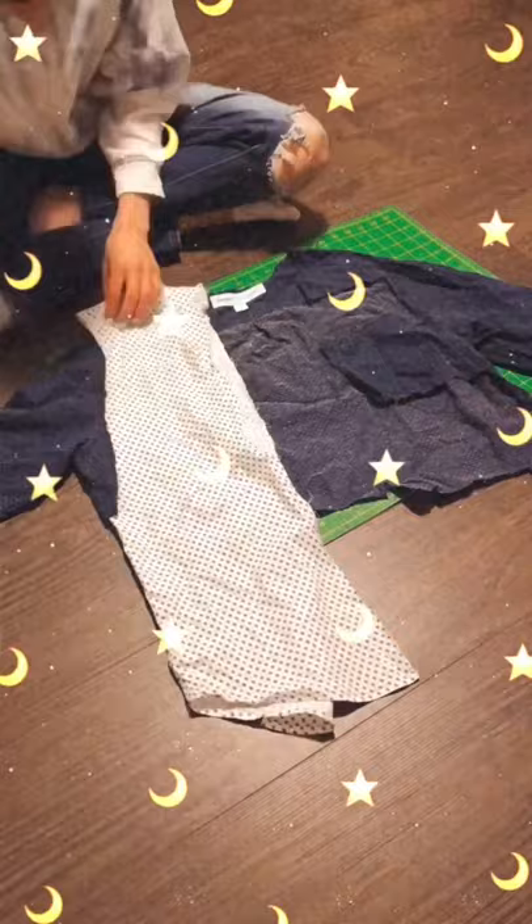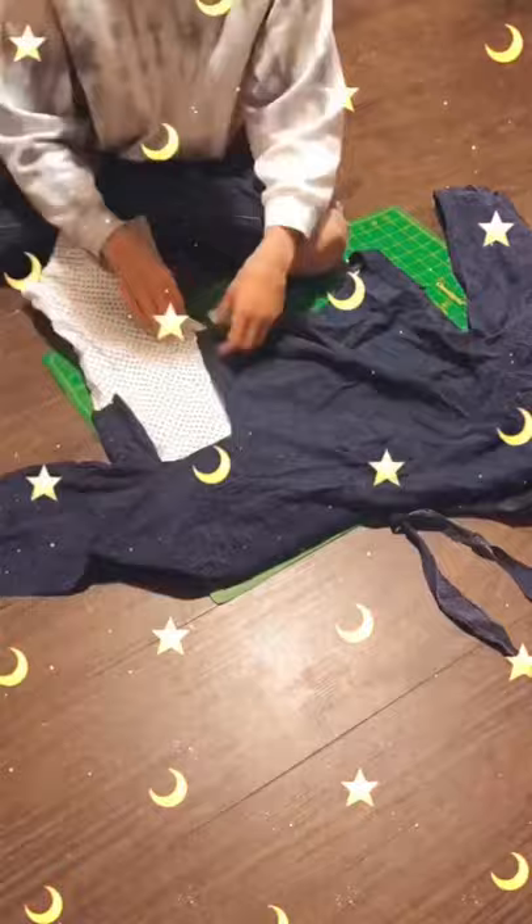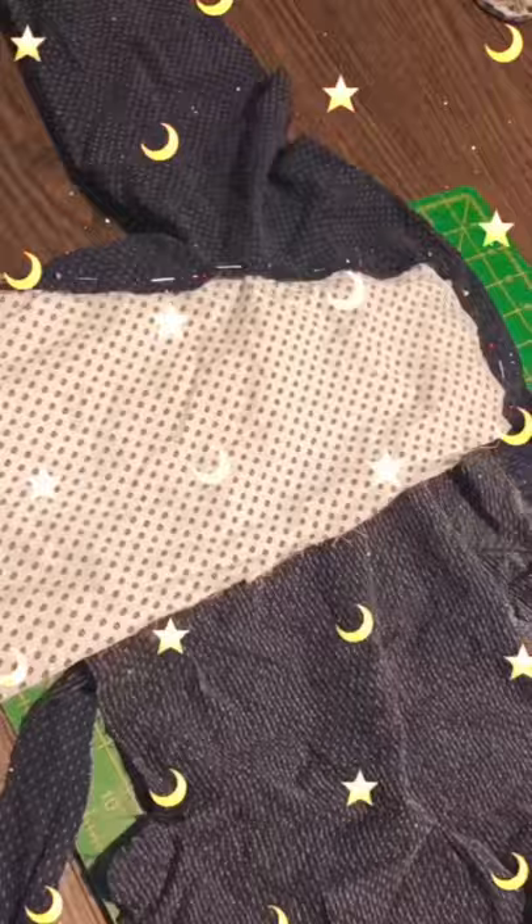You can cut out some pieces and brainstorm where you want them to go on your shirt. I kind of had the skeleton of a shirt so this was pretty easy. Just pin it in place and cut off any excess.